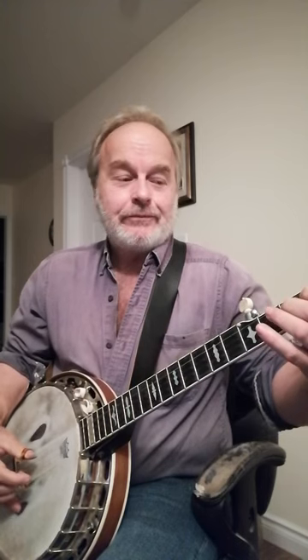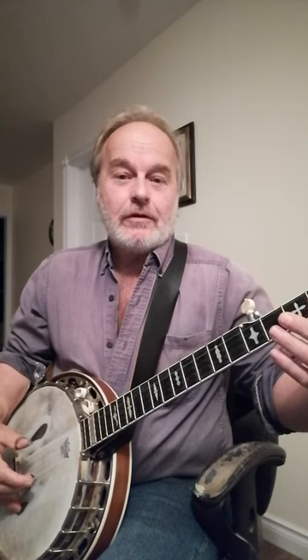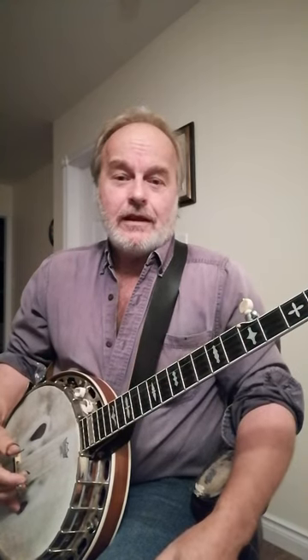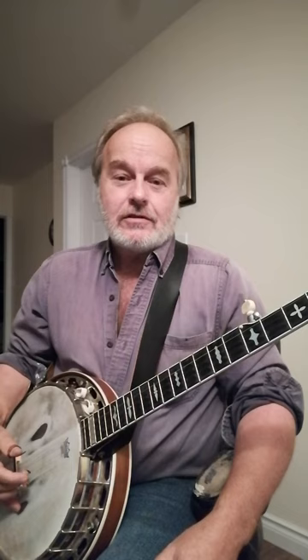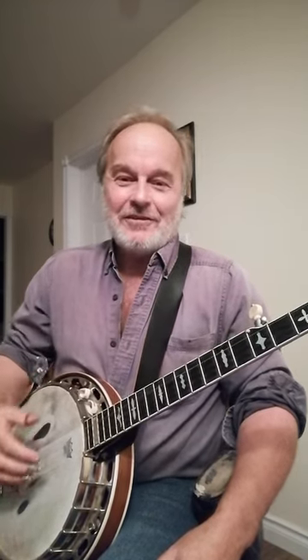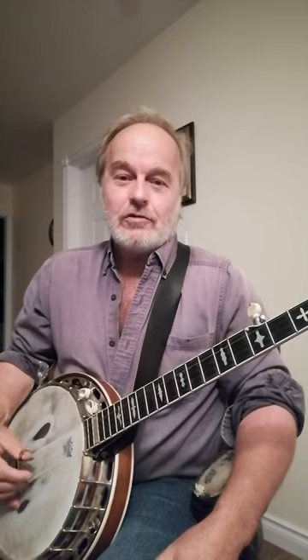Instead of going forward, you can go bottom, then go — and it comes out a little syncopated too. I had a problem going middle-index — well, with me it's ring-middle — this one doesn't do anything anymore. But a lot of people have that trouble going back and forth between those two.